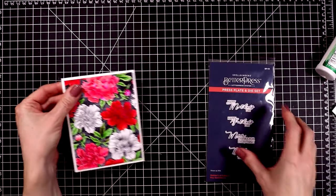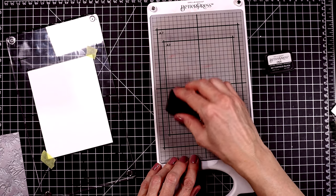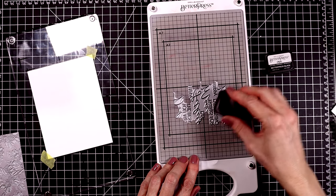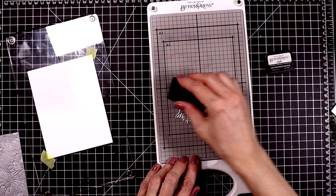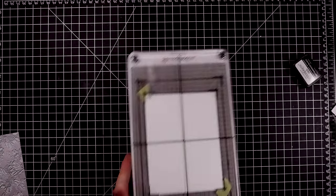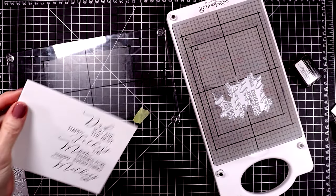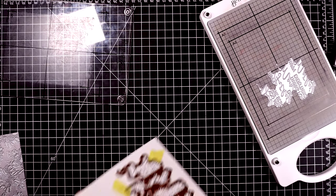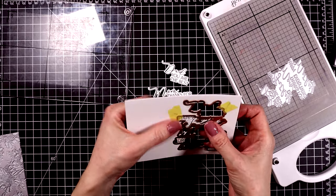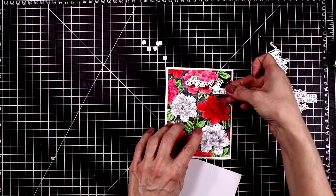Now I'm going to put this aside and work on the sentiment. This set is called Mother's and Father's Day Sentiments, and the sentiments say: Happy Mother's Day, Happy Father's Day, Mom thanks for everything, and Dad you are the best. I'll ink them all up on this plate with some black ink, using more of the porcelain cotton cardstock. Here it is all pressed into the paper, and then I'll use the coordinating die to cut these all out. I'm going to use the one that says Happy Mother's Day on the front of my card, and then inside I'll use Mom, thanks for everything. I decided to pop up the sentiment with some small foam squares.